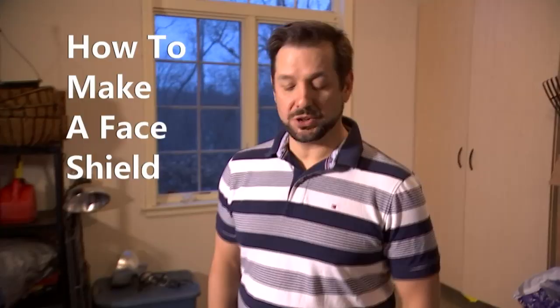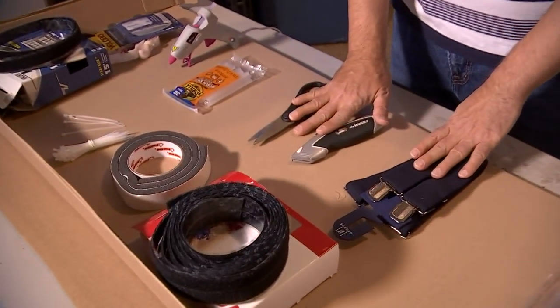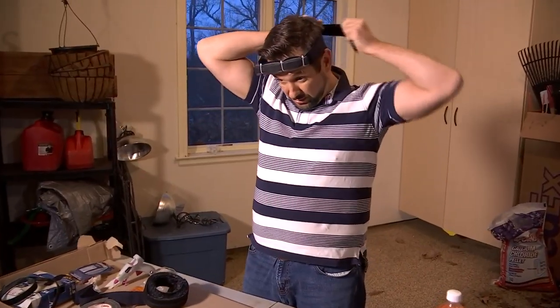To manufacture these face shields, there are two steps. The first step is the bottle, which makes the actual face shield. The second step is making the headband that the shield is going to get Velcroed onto.